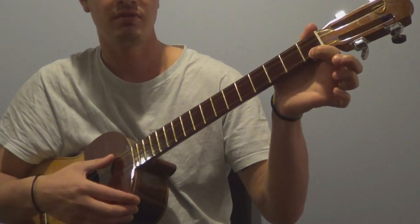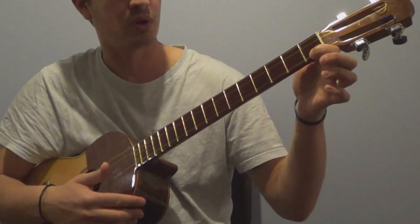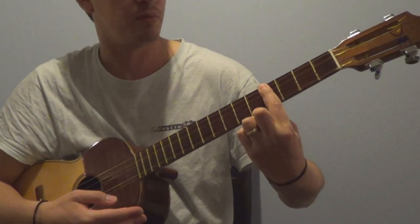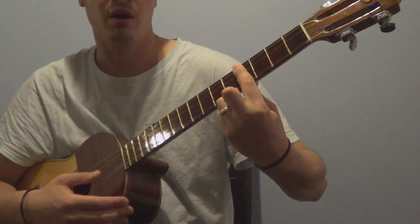So here we have our D7. Now we're going to play another chord which is very popular — the 4 being F sharp 7. As you can see, we apply the bar to the 4th fret and mark the 4th string on the 5th fret.